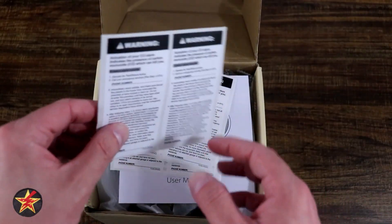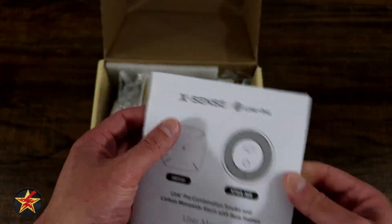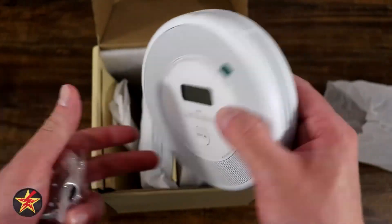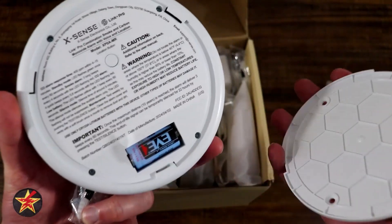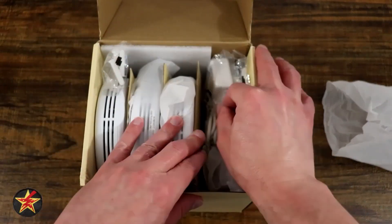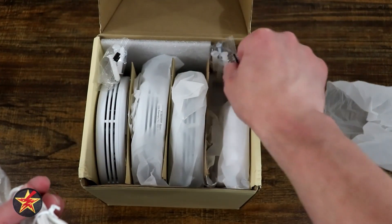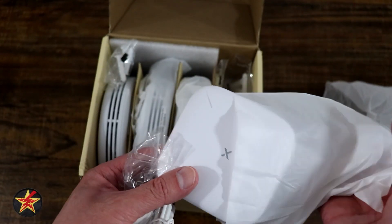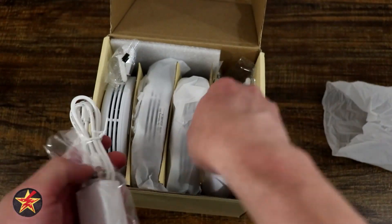Opening the box, we have a satisfaction card, a bunch of carbon monoxide information, and a basic setup guide. Here is our smoke and CO alarm with mounting hardware. On the back you can see the mounting plate is already there with a battery included. You get a set of three of those, plus a wall adapter, micro USB cable, the rest of the mounting hardware, and the base station. If you don't have other XSense equipment, you can link them up using that base station.